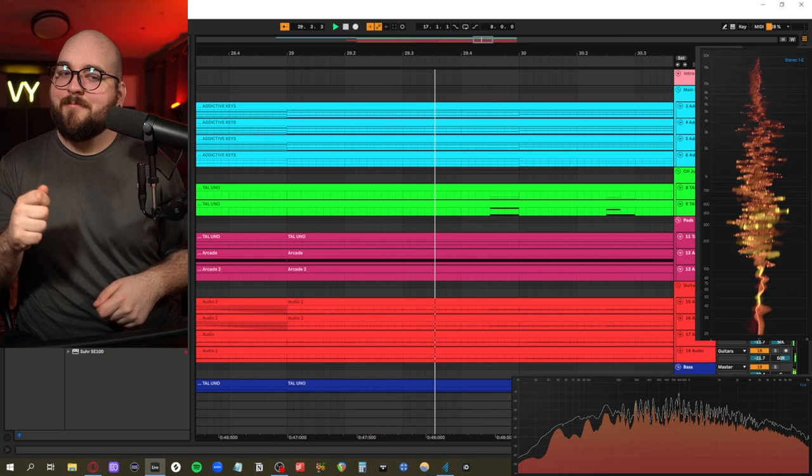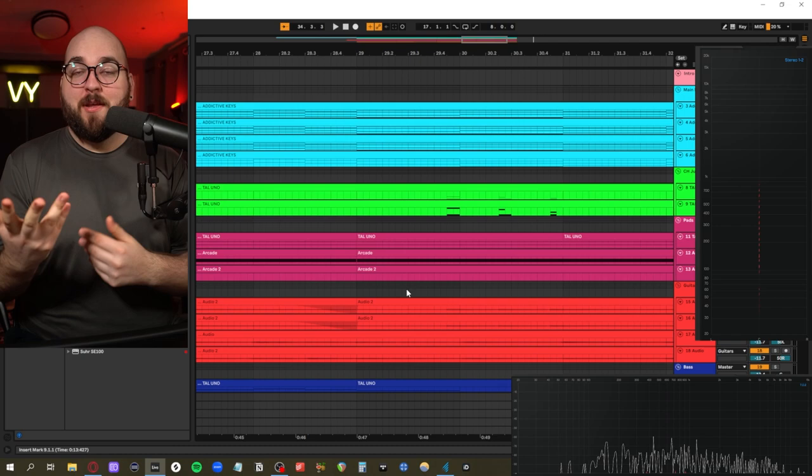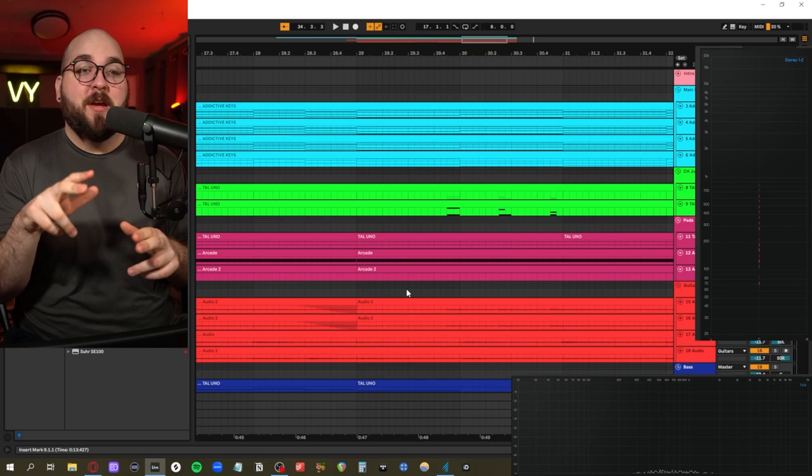That's what the track sounds like. If you guys enjoyed this video please hit subscribe and the bell icon. I do one of these videos every Friday, so if you've watched this far you've probably enjoyed it. Leave any comments below about other indie pop stuff you'd like me to look at, recreate, or dissect. Hope you guys have a great week and I will see you next Friday.